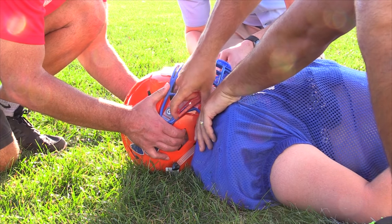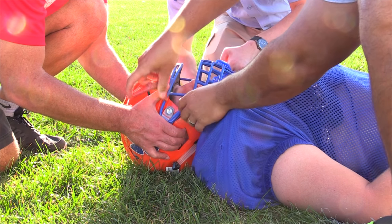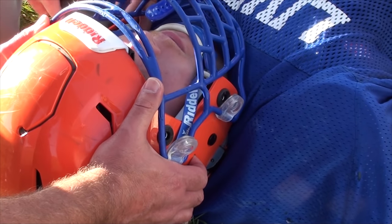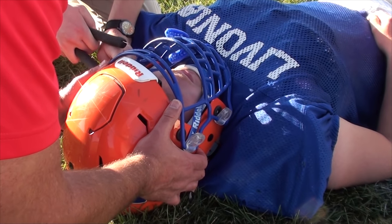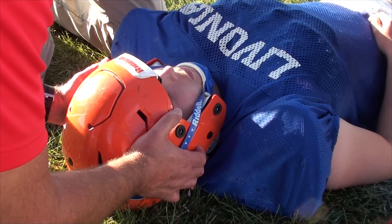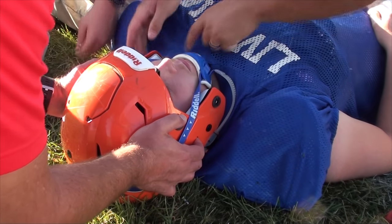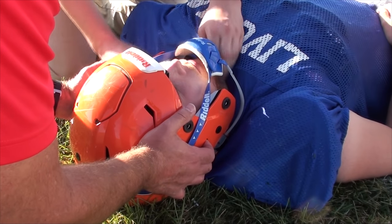Next, we wanted to look at how efficiently we could access the airway via face mask removal, and if helmet removal was affected by first having the face mask removed. We left the chin strap uncut on purpose. In this particular case, the face mask came off quite easily, giving us immediate airway access without having to remove the helmet. When we did remove the helmet, having the face mask removed prior didn't seem to make a difference.